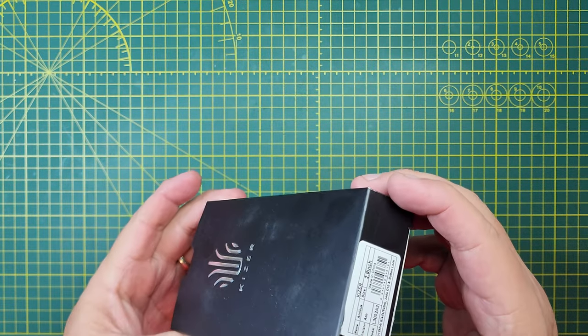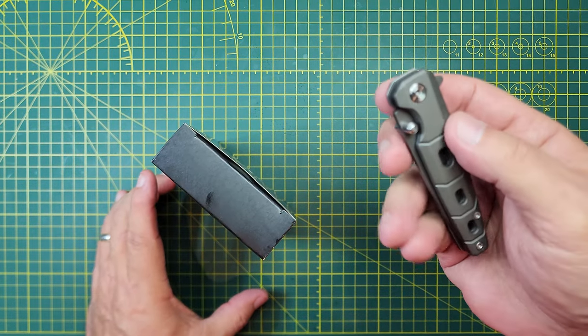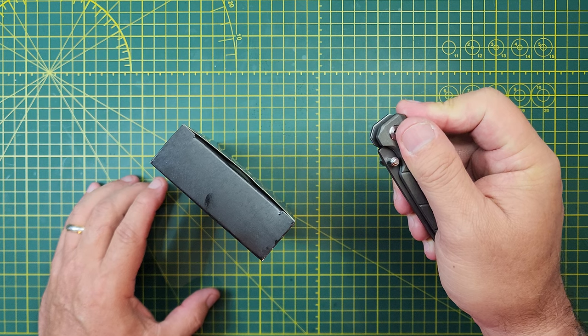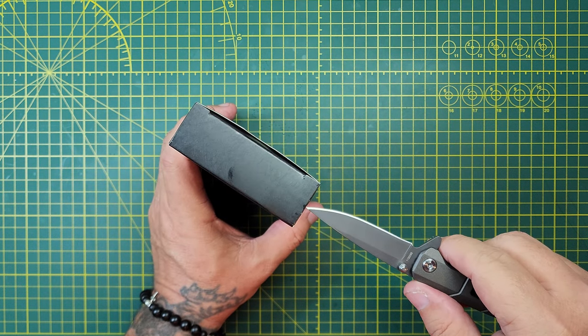I'm kind of semi-excited for this one. And I kind of clowned on this M&P, so because I did, I'm forcing myself to run it on the bench a little bit.